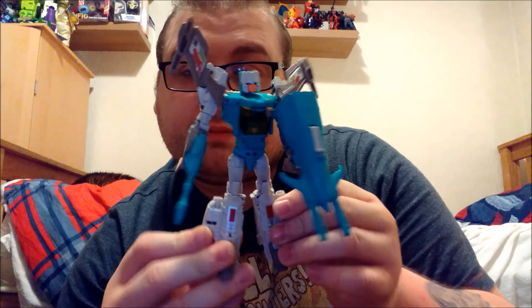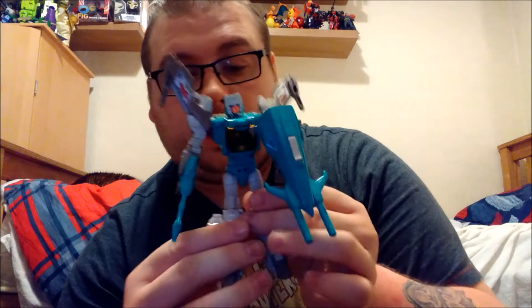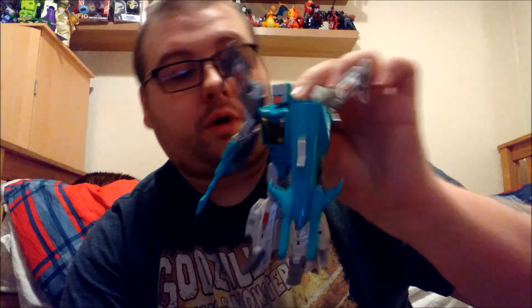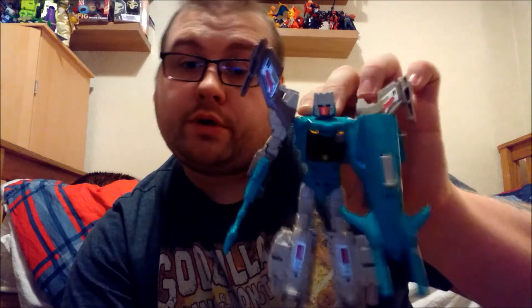So yeah, there we are — that is Brainstorm, a beautiful, beautiful toy. I really do love the design of him, very well proportioned, great articulation, and I really do recommend him.